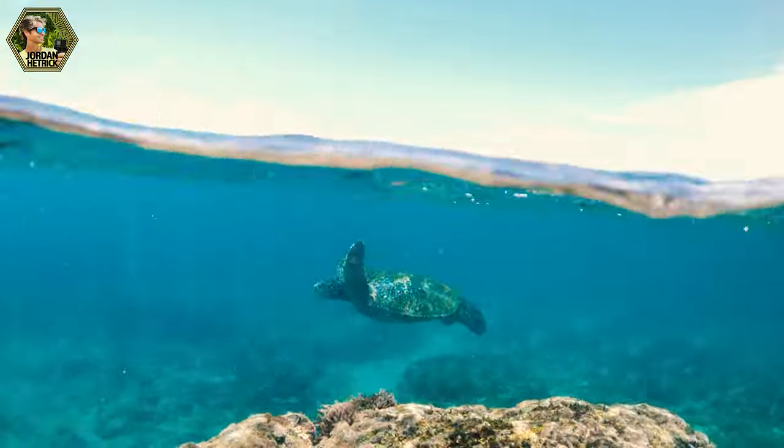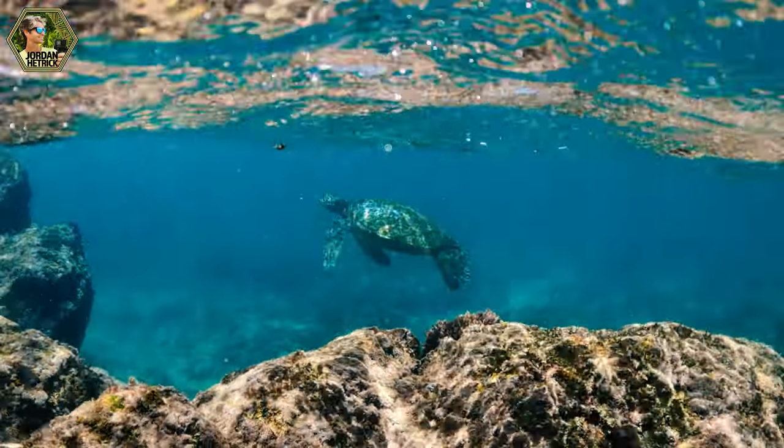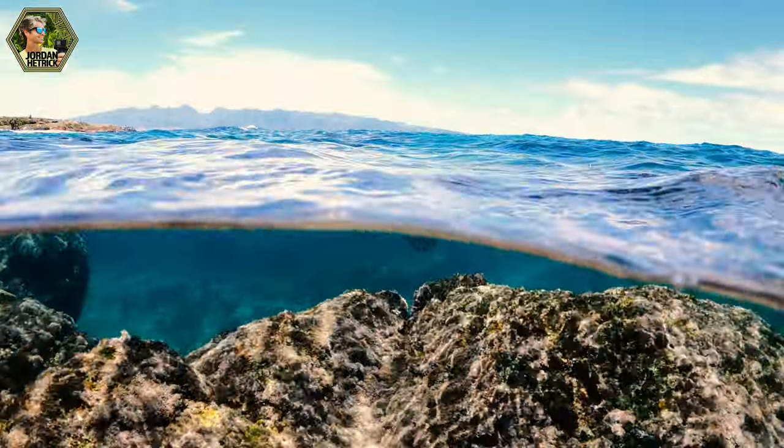If you are filming in water that's a little more murky, one thing you can do is use an over-under port, also called a 50-50 dome port. This allows you to get a subject that's above the water while incorporating what's under the water too. You can pull the focus up to the surface — say someone stand-up paddling or a sailboat — and still get a little of that underwater action. It's a way to work around murky water, but most of all you're going to want to look for the clearest water possible.